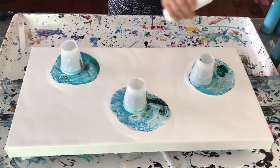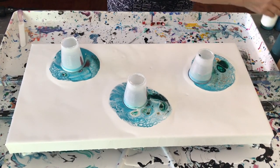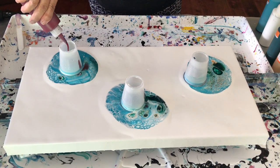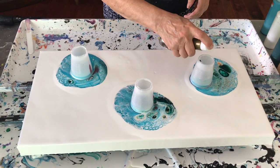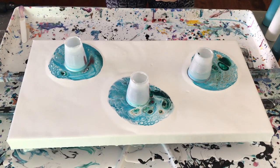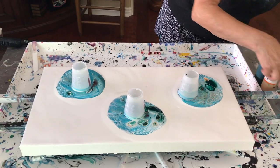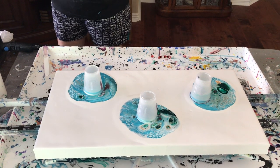I'm going to do a little bit more white, not much, and then my Bordeaux red. One last shot of this. Okay, so this ought to be interesting — I should have more than enough paint. Going to put my gloves on.